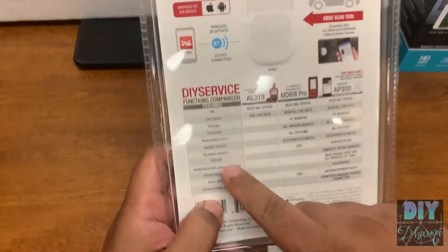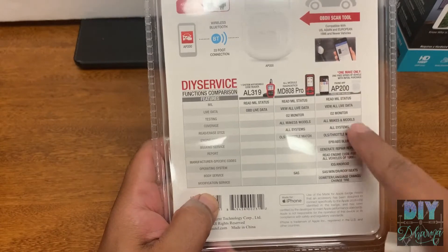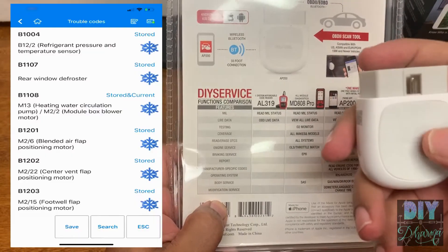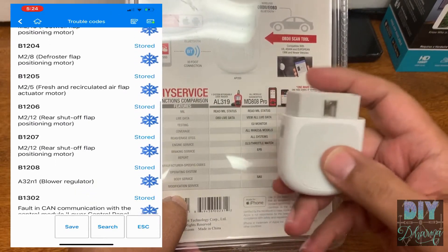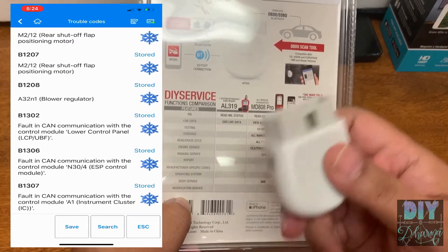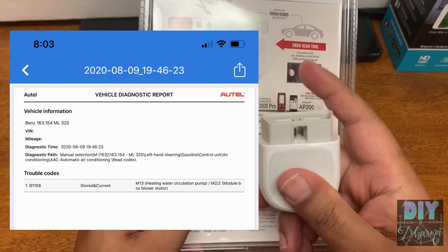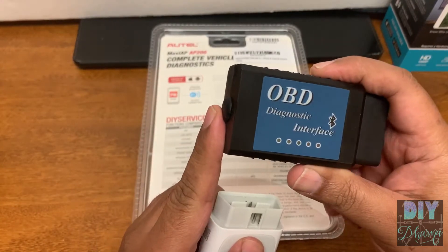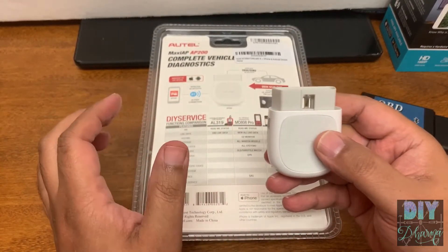This one downloads vehicle-specific or brand-specific information so the software can talk to the computer of the particular brand. For example, it does all the service functions and looks at all the errors logged in your computer. Mine picked up all these HVAC issues — which were already fixed and just not cleared — and after a reset, it found one remaining error related to the auxiliary water pump. Neither the generic Bluetooth scanner nor the Launch picked that up.